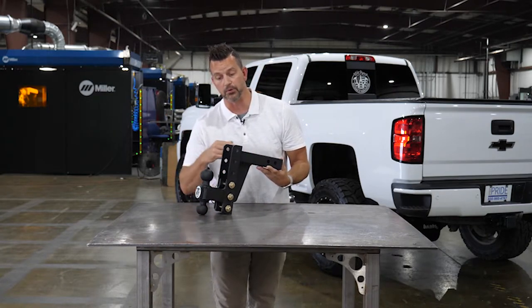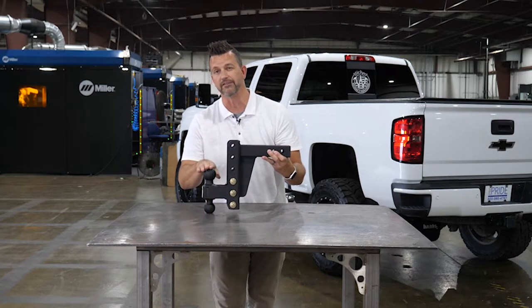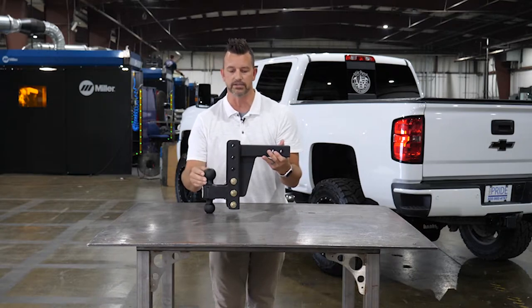One thing I'd like to point out is it is an actual four-inch drop. So from the top of this shank to the top of the ball, you're talking four inches. That's something the other competitors cannot say — it's not quite that much of a drop on everybody else's.